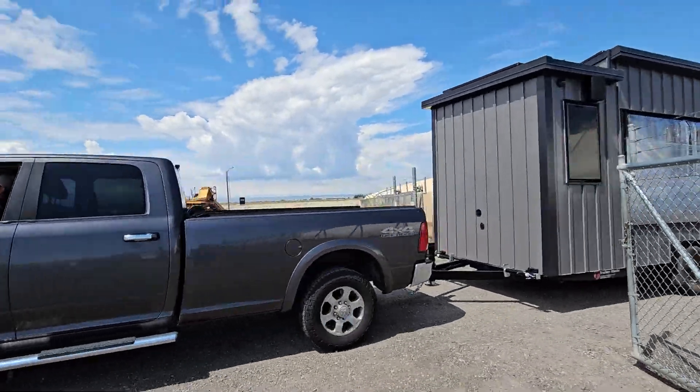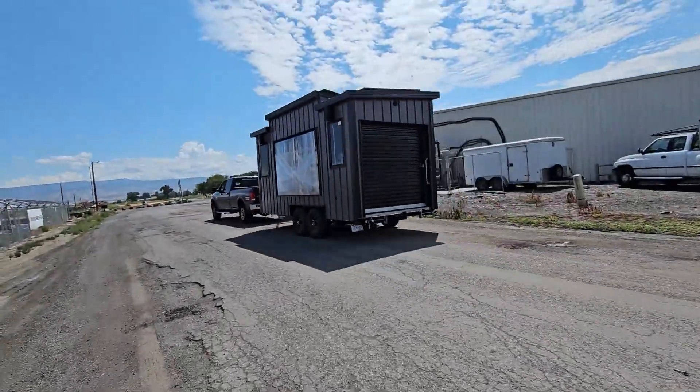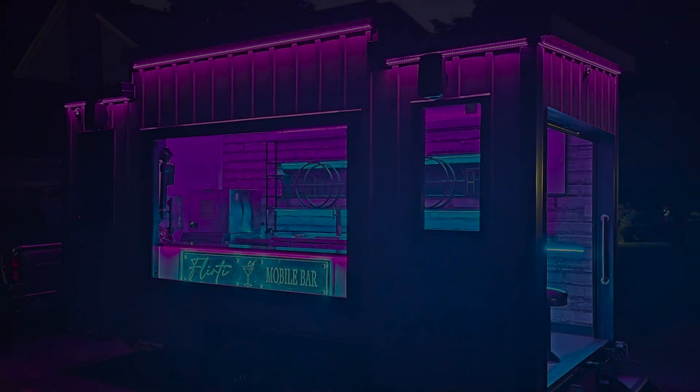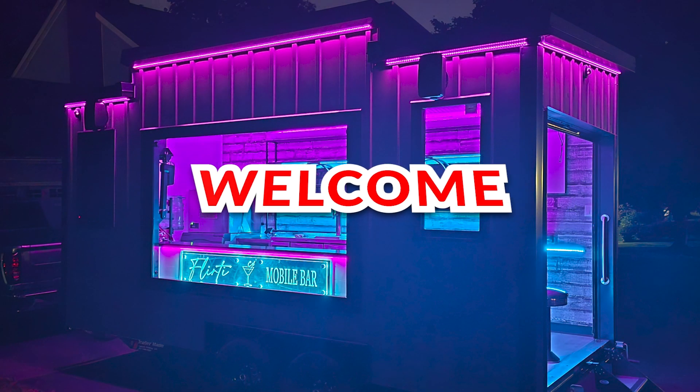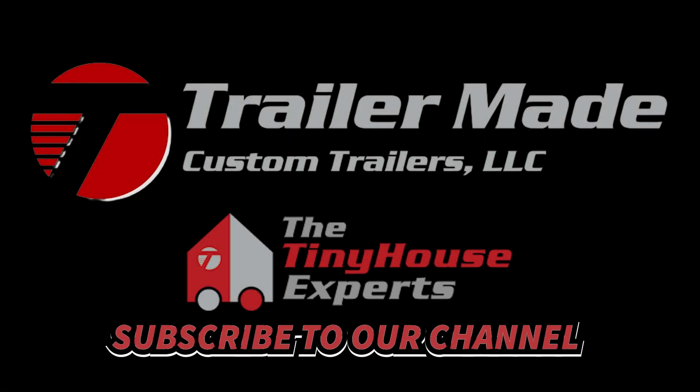The home is now ready for delivery — built to last and customized for our client's unique vision. Welcome to the tiny house world. At Trailer Made, the tiny house experts, we take pride in every step of the process.